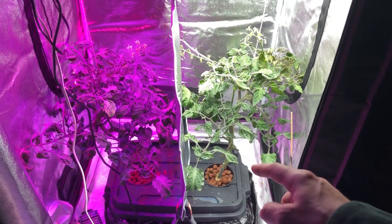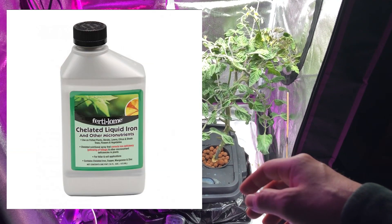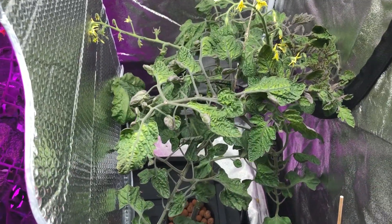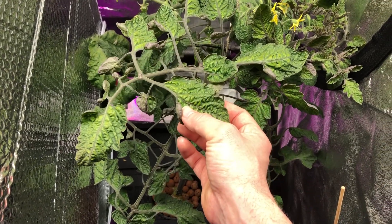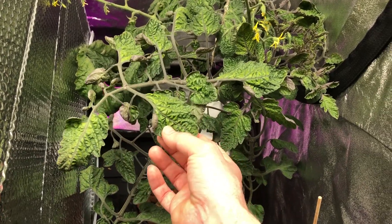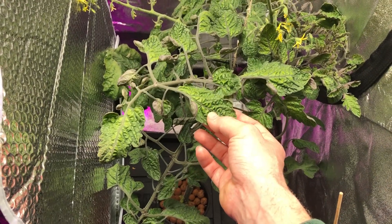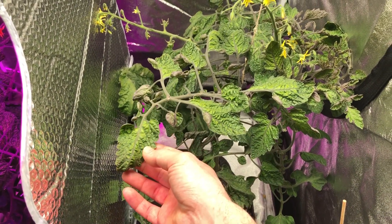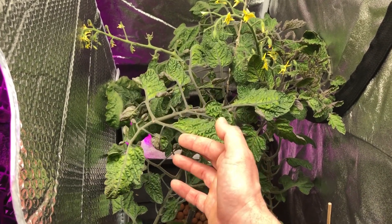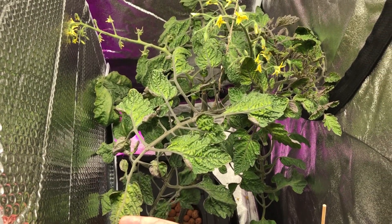One thing I did do is I added an iron supplement to the solution in the bin, because I was seeing a little bit of iron deficiency in the leaves. As you can see right now there's a little bit of yellowness to them — this was actually worse before, but since I added the iron it's started improving. I originally thought it might be light burn, but it really shouldn't be getting light burn with only around 700 micromol, which is really not that much. So I added the iron and it seems like it's improved quite a bit and is starting to green up.